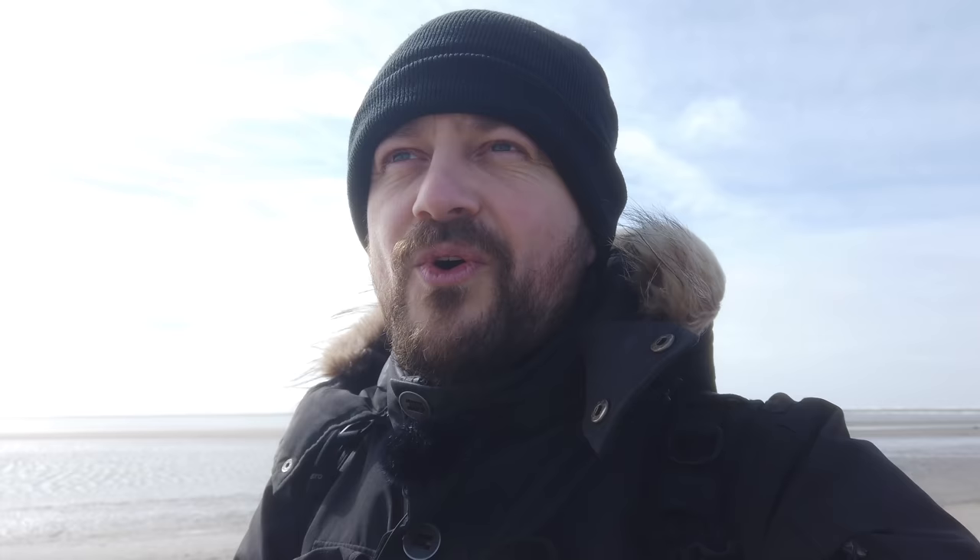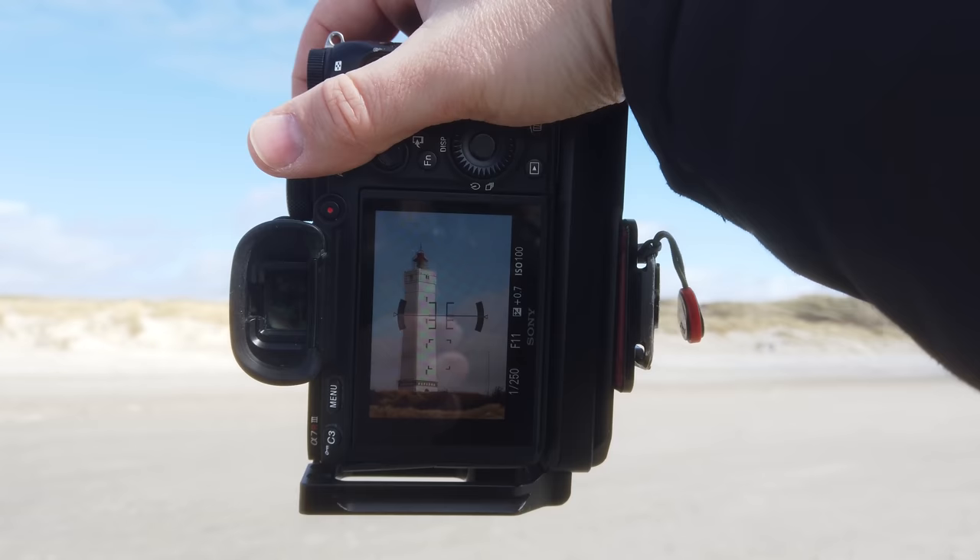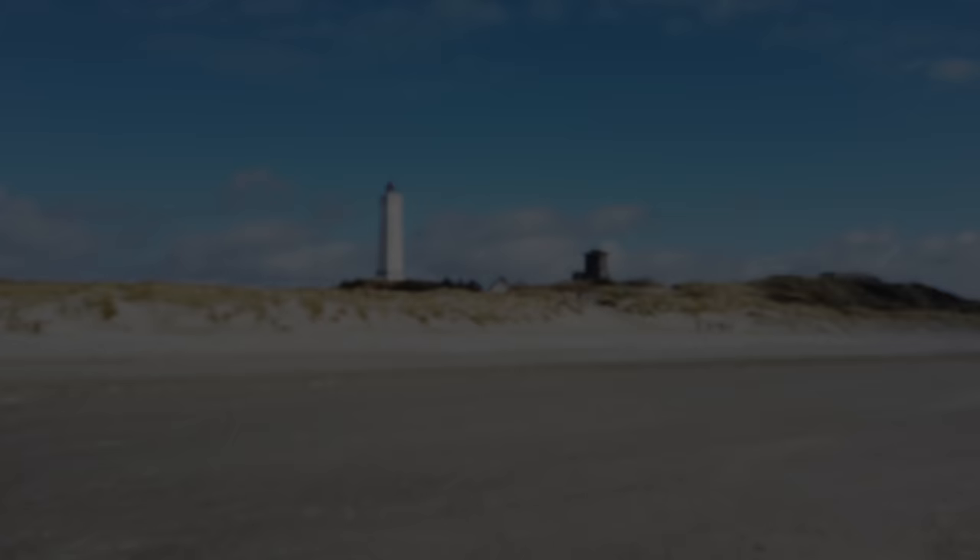The easiest way to avoid including clutter in your foreground is actually just to zoom in. I have my 28 to 200 millimeter Tamron on right here and I'm zooming straight in to the lighthouse. You can see it's quite small in the screen, but if I zoom in I fill up the frame with the lighthouse like this.